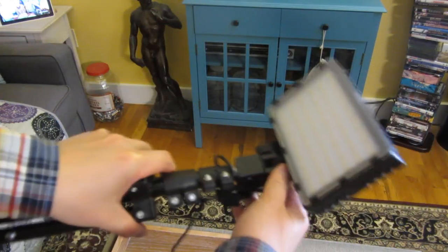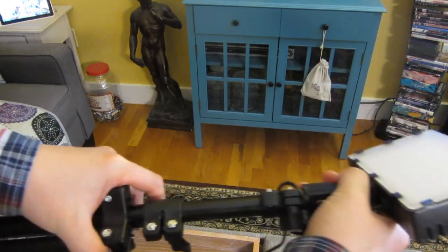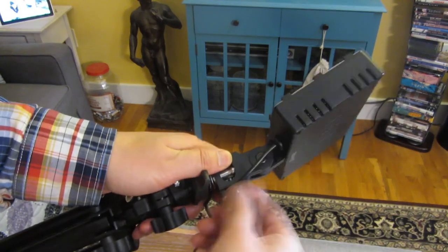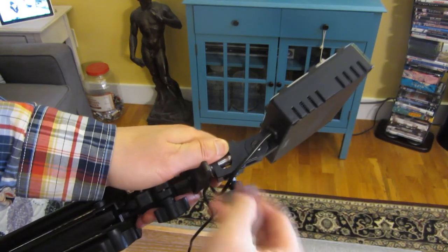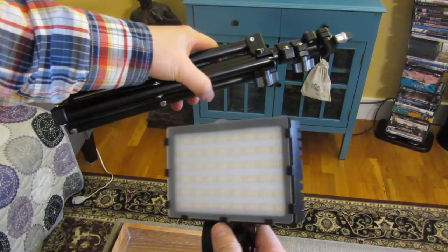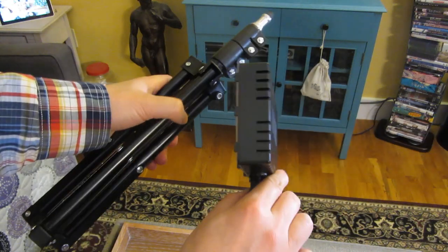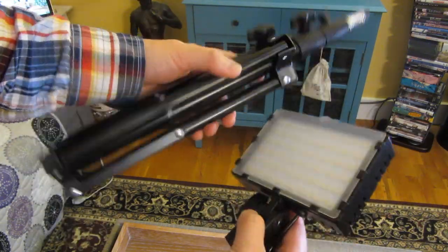This top section is also removable, so you can disassemble it completely and take the parts separately packed. Very handy and versatile.